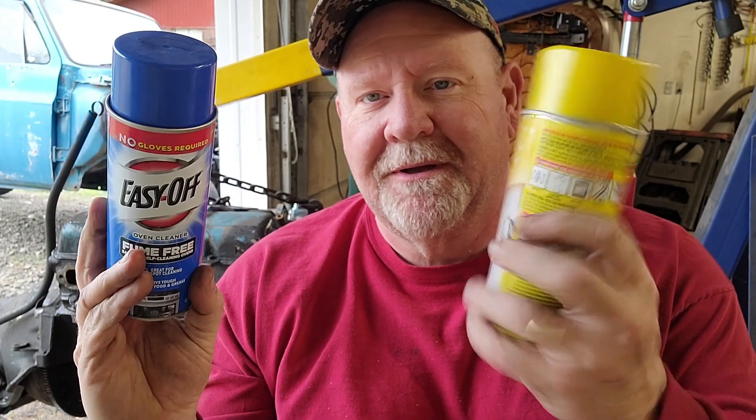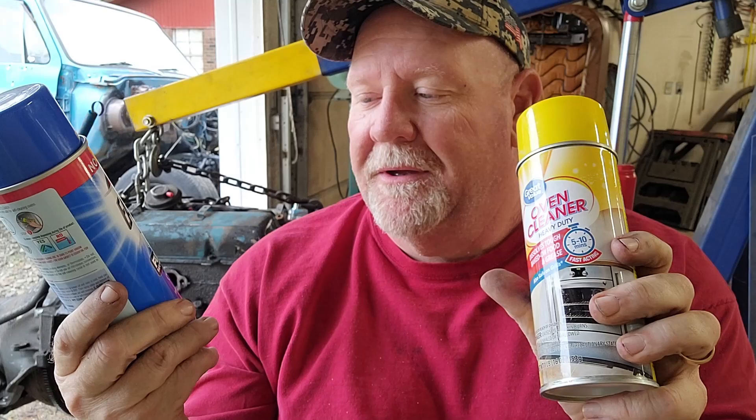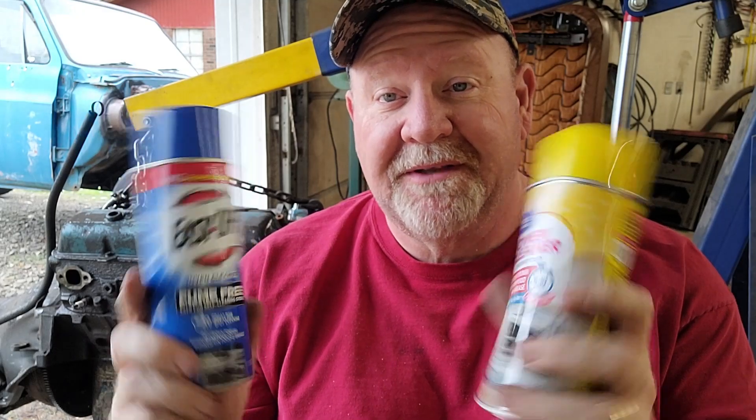Hello, welcome back to the bus garage. Today we're going to clean that engine and we're going to use these good old-fashioned oven cleaners. I always wondered whether the heavy duty stuff or the fume-free stuff was better, so today I'm going to split this engine in half and we're going to see which one is better.